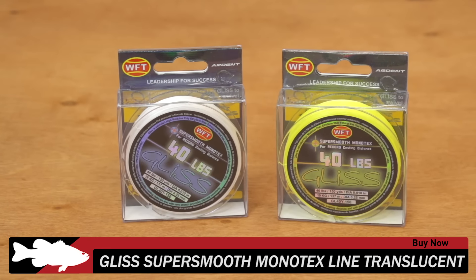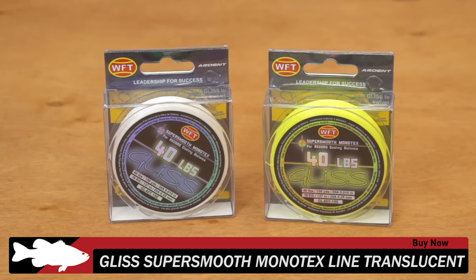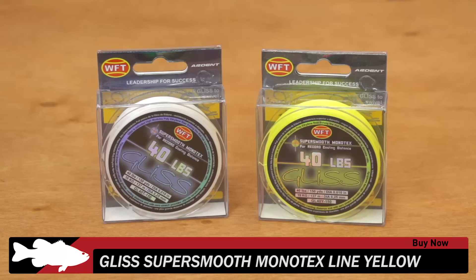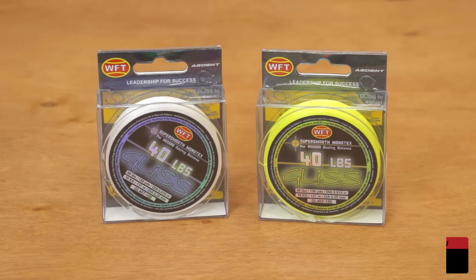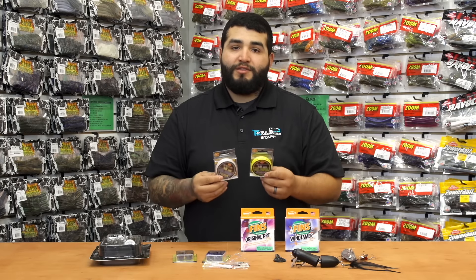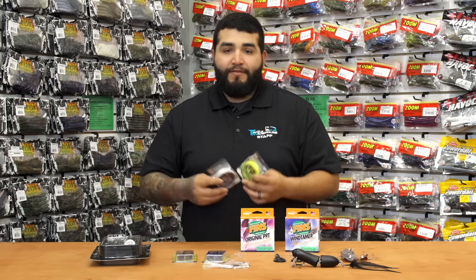A couple new additions to the Gliss Monotech Super Smooth line — we have the Translucent as well as the Hi-Viz Yellow now. This line has been pretty popular since we've got it in here. Gliss has given you guys two new options.